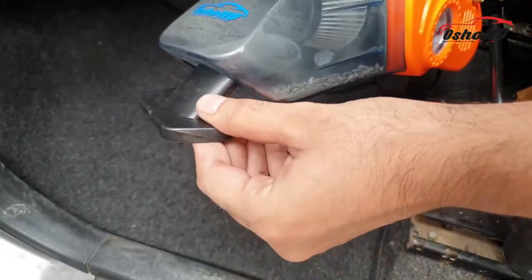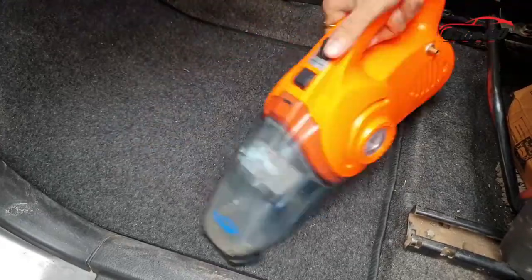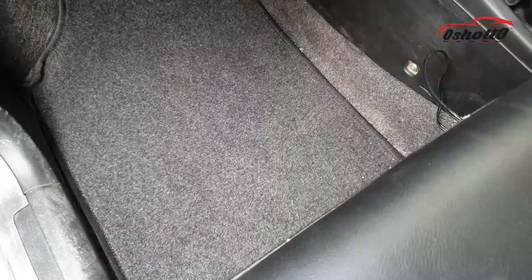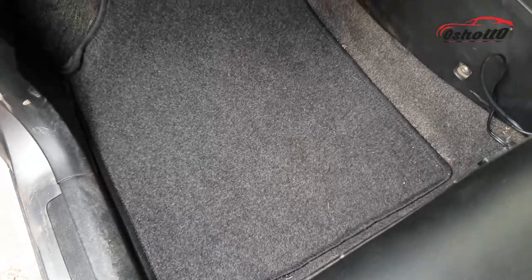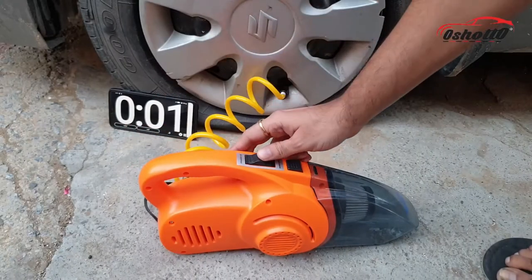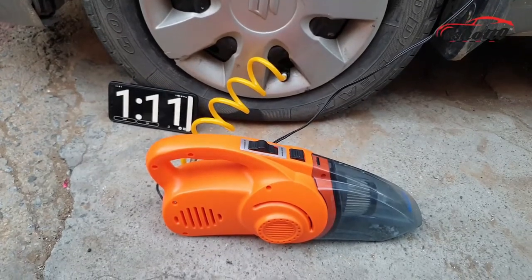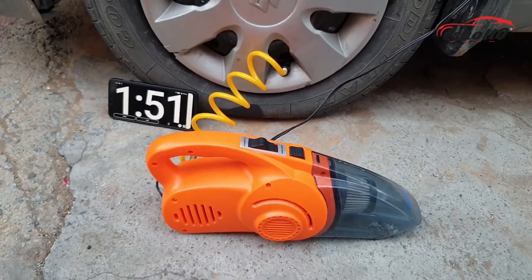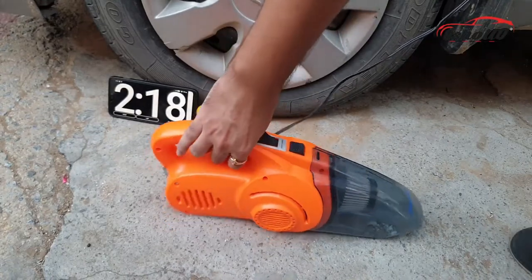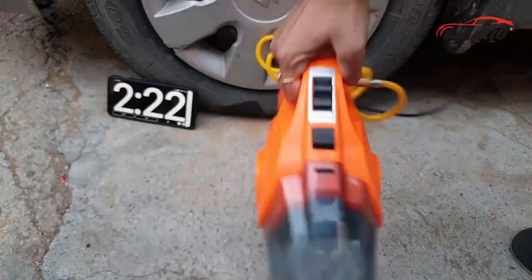You will also get a wet dirt sucker which will help you to clean the wet surface of the car. As you can see, this vacuum cleaner worked perfectly. Now I am going to test the tire inflator. It can inflate the tire up to 35 PSI in just 2 to 3 minutes.